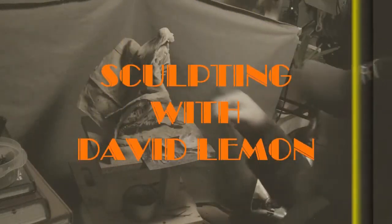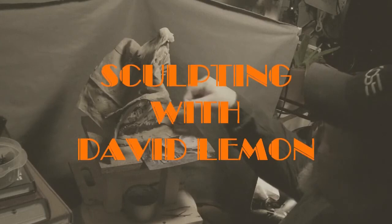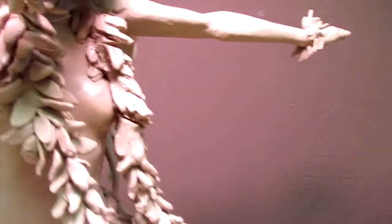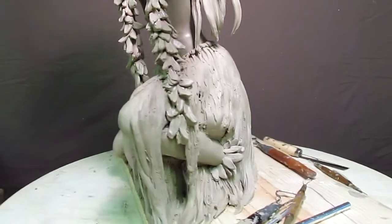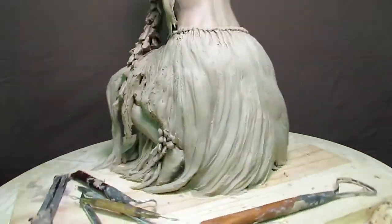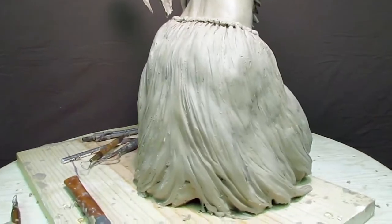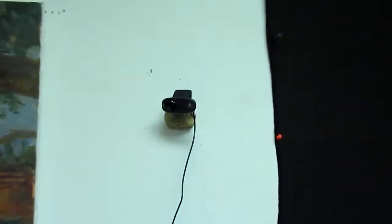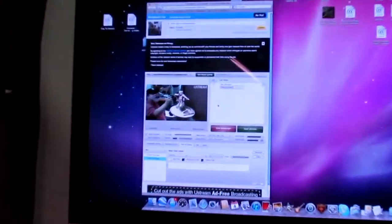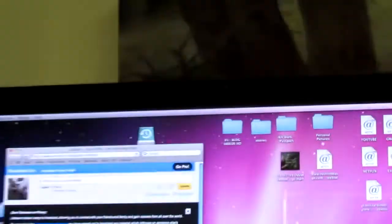I'm going to show you what I'm sculpting right now. I'm working on the Hawaiian girl, trying to finish up the grass skirt — that's the last thing I really have to do. Let me show you what I'm doing here. I've got my webcam up there in the wall, stuck in a piece of clay — it works. Let me bring up my blog.